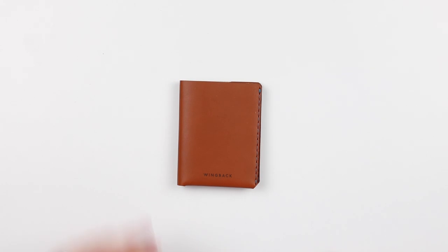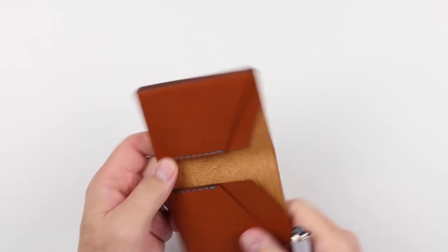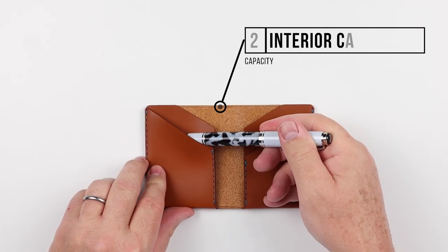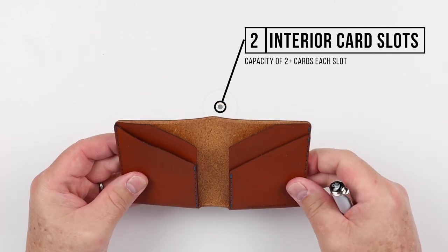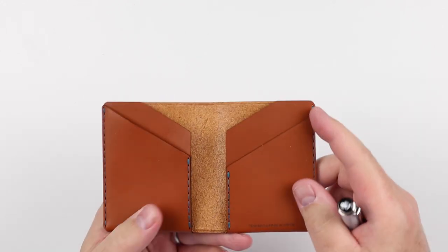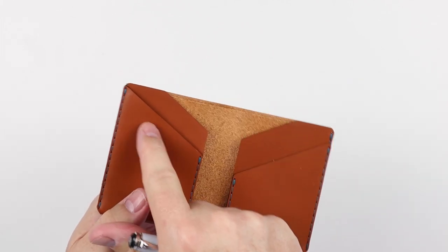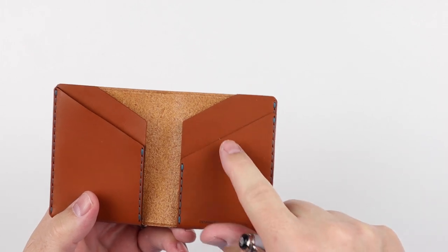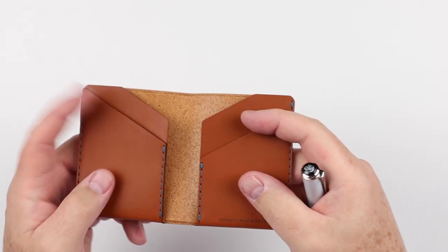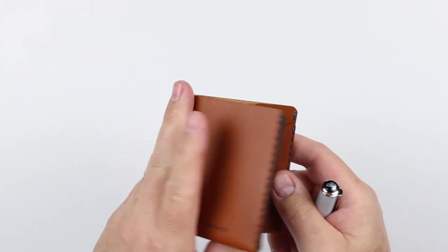Onto the feature review of the Winston from Wing-back. On the exterior of the Winston, we don't see any appreciable features. Going into the interior, we see a card slot on the left as well as one mirrored on the right. There is an offset to the leather — this one is tighter and comes up a little further towards the top, while this one is more open. I would put your quick-access cards here and your more archived cards over on the left-hand side.